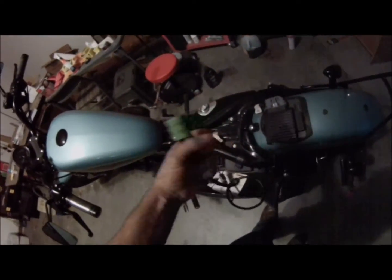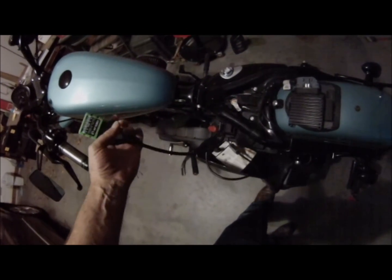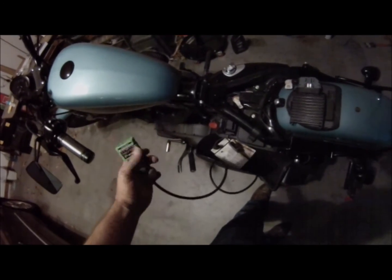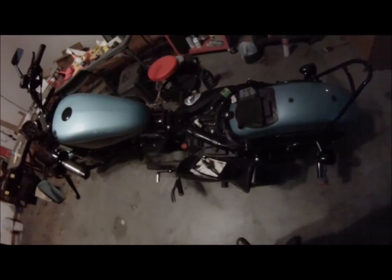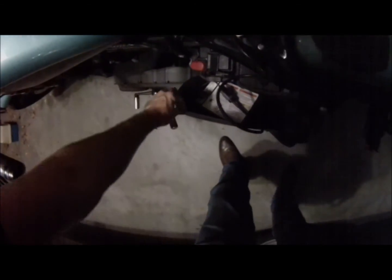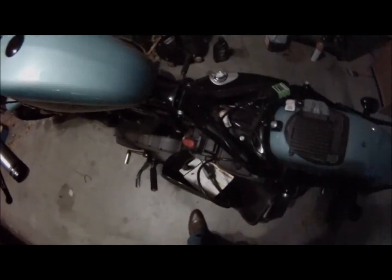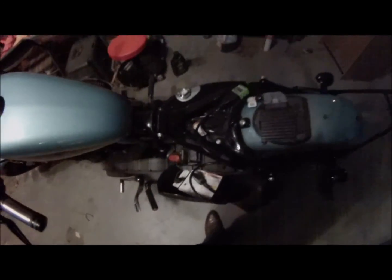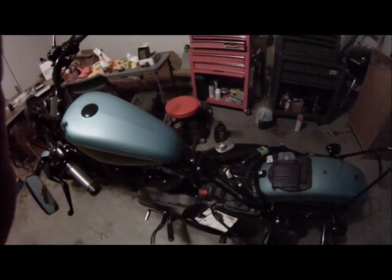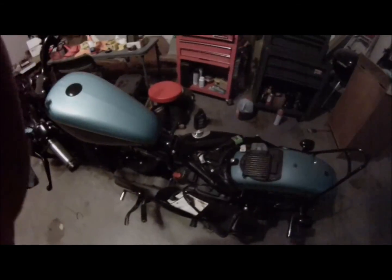I'm happy with that cable I bought too — it was a little bit expensive, about 20 bucks, but nobody else had one. As usual with Harley, that little clip broke, so I just zip tied the thing. We're gonna put all this back and try doing a dyno test on this tomorrow.